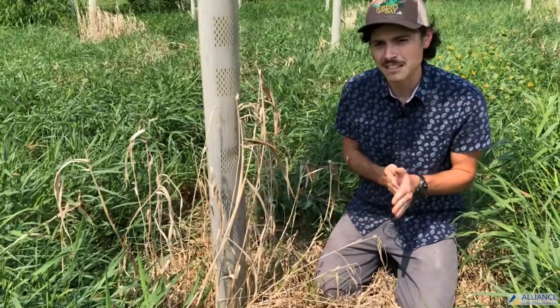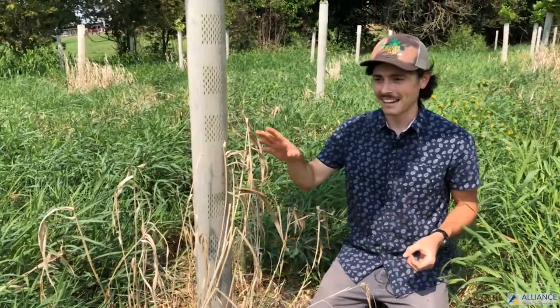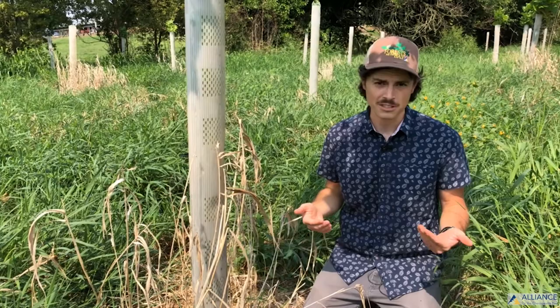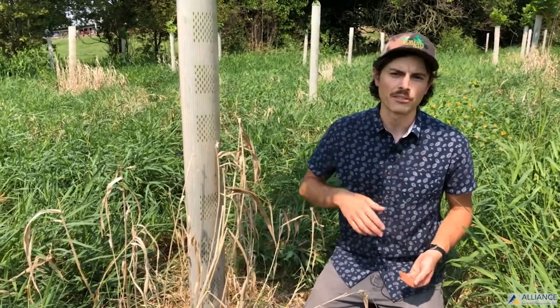Even where we have a lot of vole pressure — and this is only the second growing season — the first growing season there was a lot of vole mortality even though we were following the prescribed maintenance procedures. Coming in here and raking away debris from as many trees as we possibly can really helps increase survival over winter.